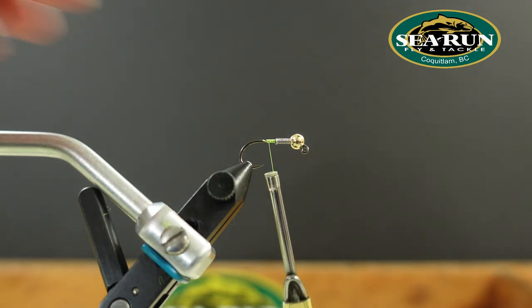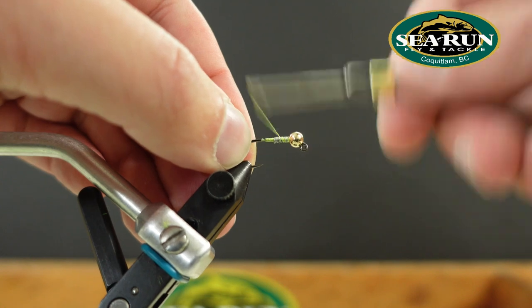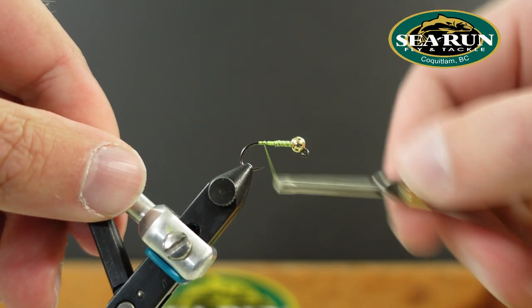We'll tie in a bunch of wraps to secure that lead in place and to make the foundation that we're going to build our fly on.